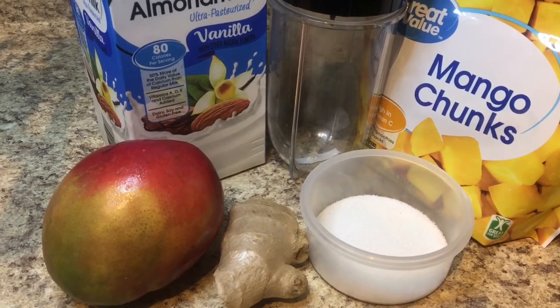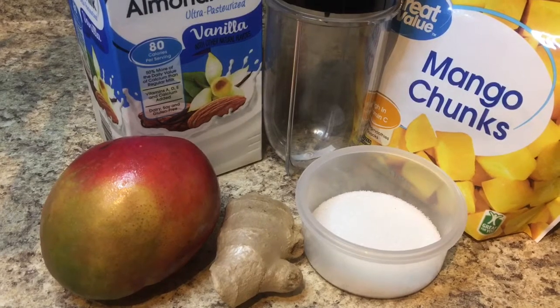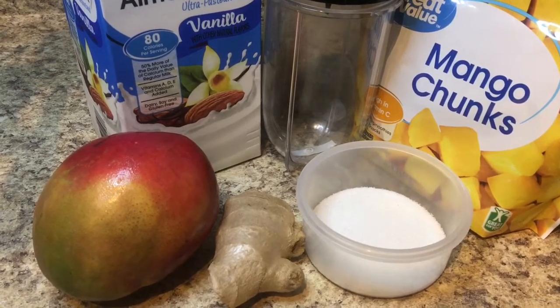Don't forget to like and subscribe and check out my other videos. If you like this, give me a thumbs up. I'm gonna just whip this together — very simple summer drink.